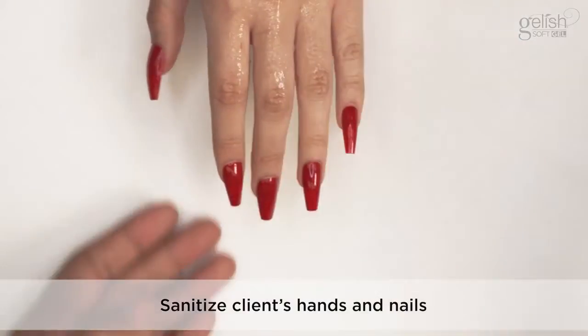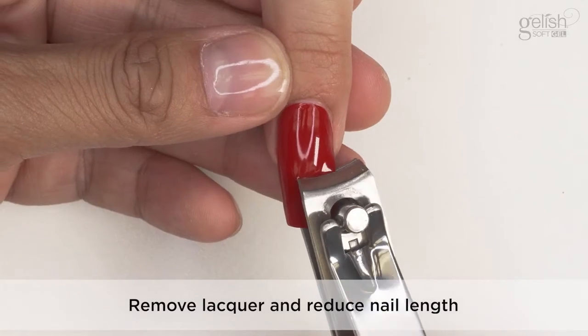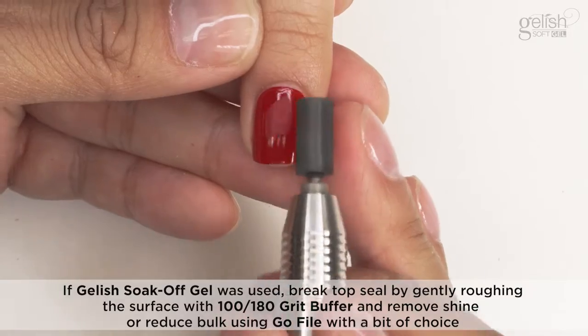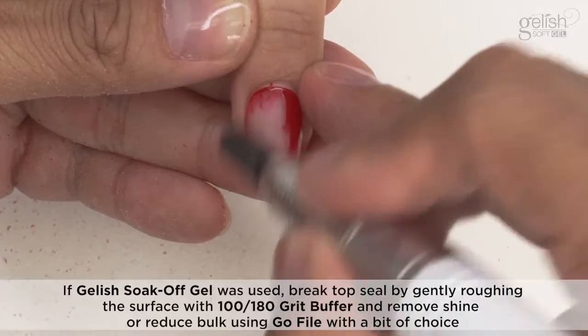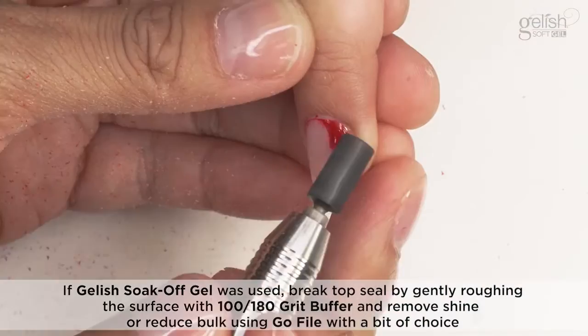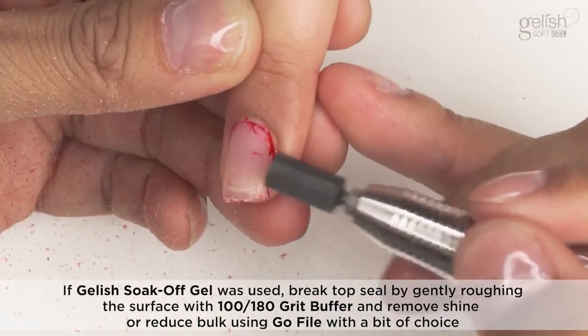Removal. Sanitize the client's hands and nails. Remove lacquer and reduce nail length. If Gelish soak-off gel was used, break the top seal by gently roughing the surface with a 100-180 grit buffer and remove shine or reduce bulk using a go file.